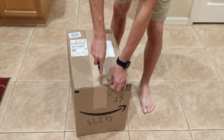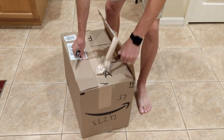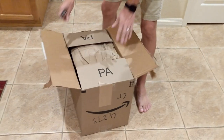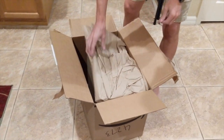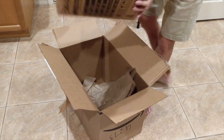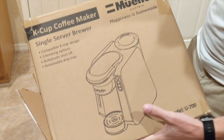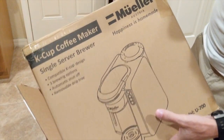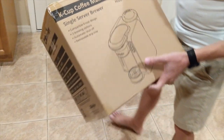Hey, what's up guys! We just got the Mueller Ultima k-cup coffee maker — it's like a Keurig competitor. Our Keurig broke so we had to order a new one, and we figured we'd get something more budget friendly. This bad boy just came in — the k-cup coffee maker single serve brewer by Mueller. 'Happiness is homemade' — that's what I'm talking about! Let's unbox this bad boy.